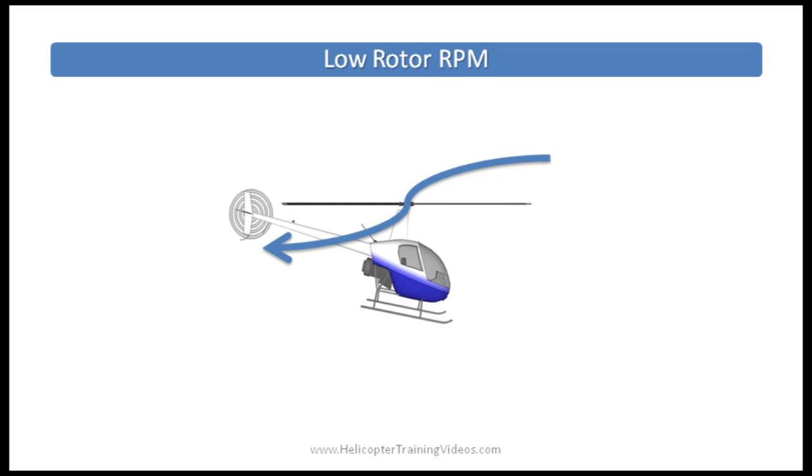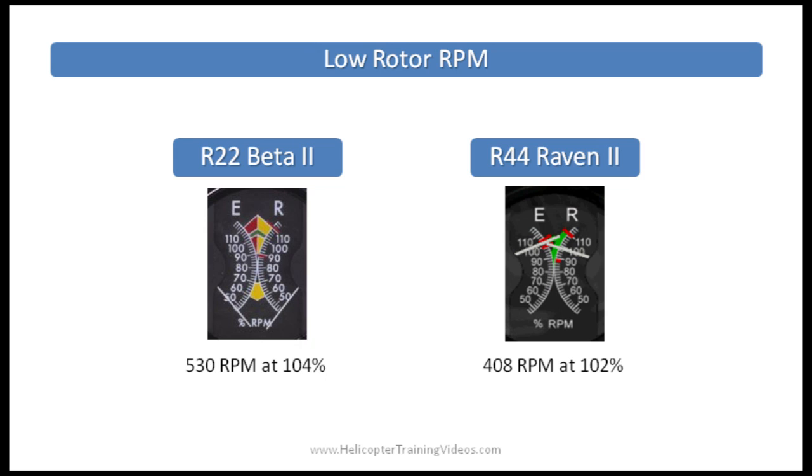Now let's look at low rotor RPM and rotor stall. Helicopters fly by the main rotor turning fast enough to pull air down through the rotor disc and create lift. The speed of the blades is measured in RPM. The R-22 has a normal main rotor RPM of about 530 RPM and the R-44 about 410 RPM. Rotor RPM is monitored using cockpit tachometers, which display RPM as a percentage. Low rotor RPM is when the main rotor slows below normal operating limits — 101-104% for the R-22 and 101-102% for the R-44, displayed as a green band.